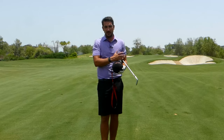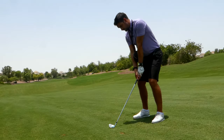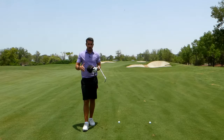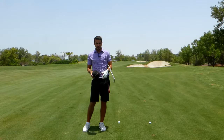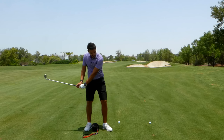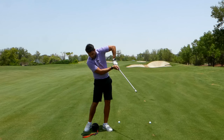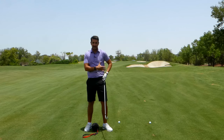Myself and a couple of the teaching pros down here at the Golf Academy use it on a daily basis. So if you're a golfer that has what we call the infamous chicken wing — that would be the lead arm as you come through impact working upwards — if you're one of those golfers,